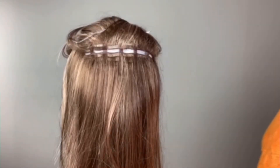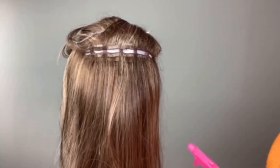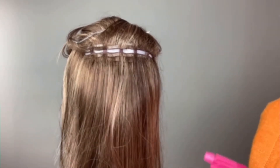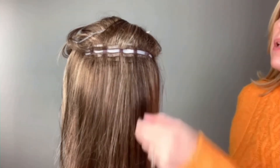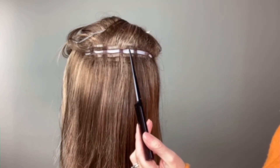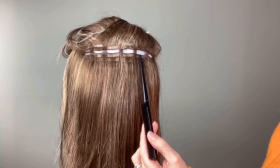If you happen to notice that you have a lot of static in your synthetic wig, a great way to keep from cutting those extra hairs accidentally — give it a quick spritz with water and separate those hairs. Now, since we are on the next row, we are skipping the middle and working each one on each side.